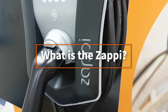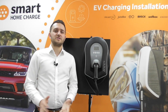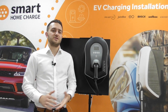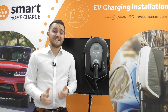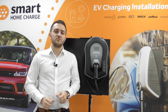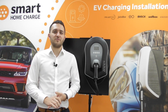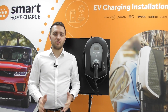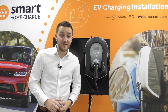So what exactly is the Zappi? Well, it's a car charge point made by MyEnergy. It works just like any other car charger in that it will obviously charge your vehicle and you can set a schedule for it to take advantage of off-peak energy tariffs. But it's got one extra trick up its sleeve — it can divert any surplus renewable energy from solar or wind to your car rather than it going to the grid. Obviously you will need some form of renewable energy on your property, but effectively this means you can charge your car for free from solar or wind energy.